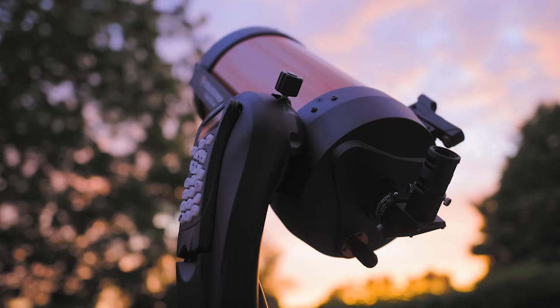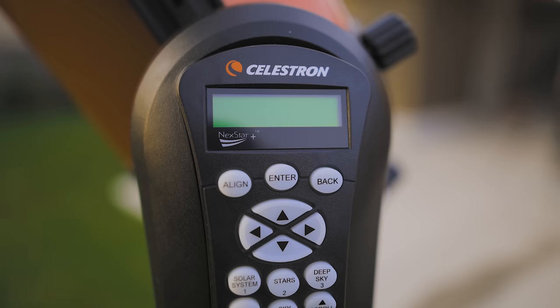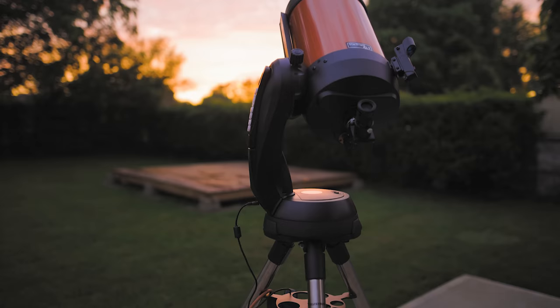If you look at the spec sheet for this telescope, it does highlight some serious potential in an all-in-one package like this, and I can start to see why it's such a popular choice for beginners into astronomy and eventually astrophotography. I've always said an eight inch Dob is the best beginner telescope, but I can see why some people might want something like this.